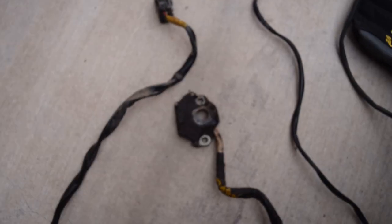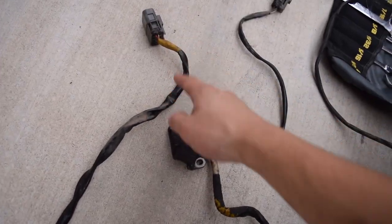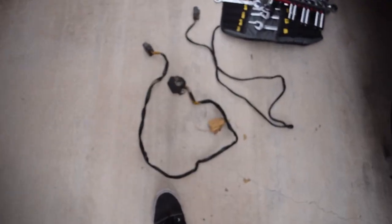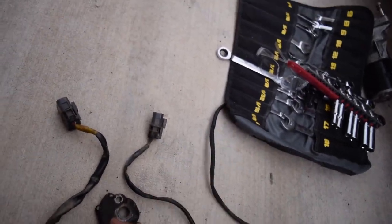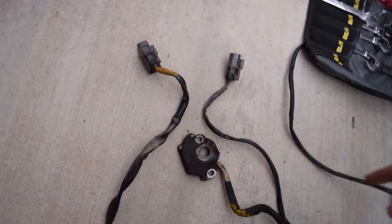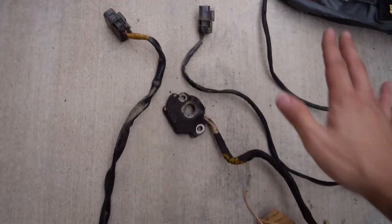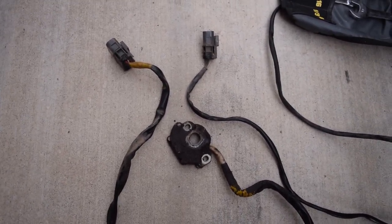This is what I believe is the inhibitor switch — it was on the gear selector and basically tells the computer what gear it's in. It was connected to the 8-pin connector. There's also a 4-pin connector that I cut off the transmission — I'm not exactly sure what it was for, but whatever it is, it was caked in mud. I think what we'll do is cut this harness and jump a few wires — but I'll double-check. Again, I refer you to the xenonzcar.com write-up since I'm not an expert on this.